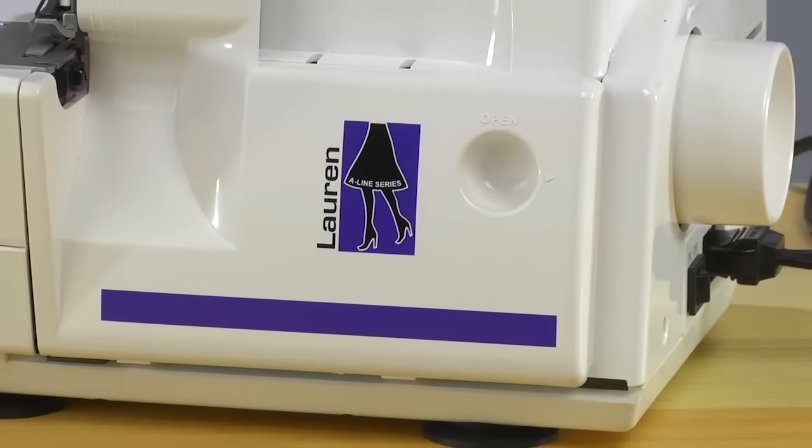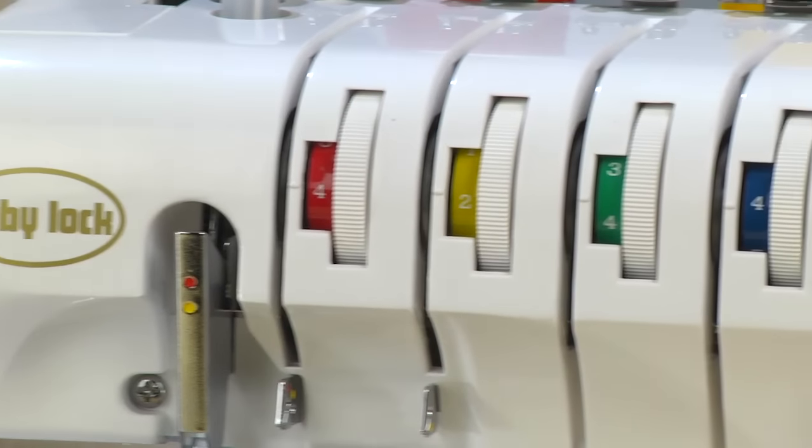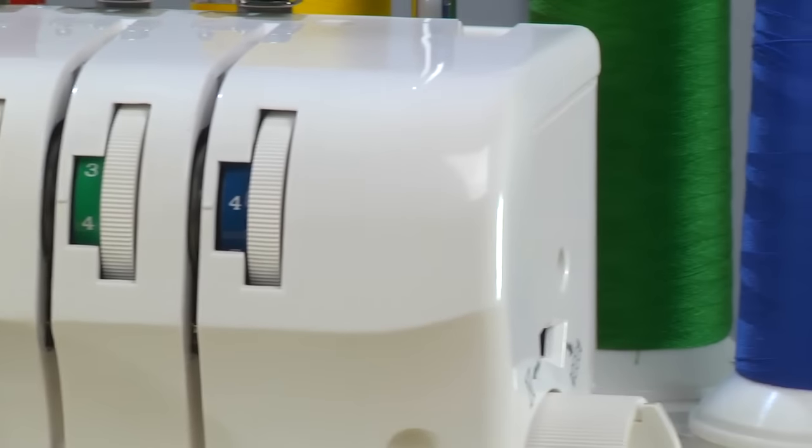In this video, we're going to go over everything that came in the box with your serger machine. We're also going to go over the parts of the machine and get you familiar with that. We'll go over a couple of different settings and tension and how to thread your machine for a couple of different stitches and just get you really comfortable with it.